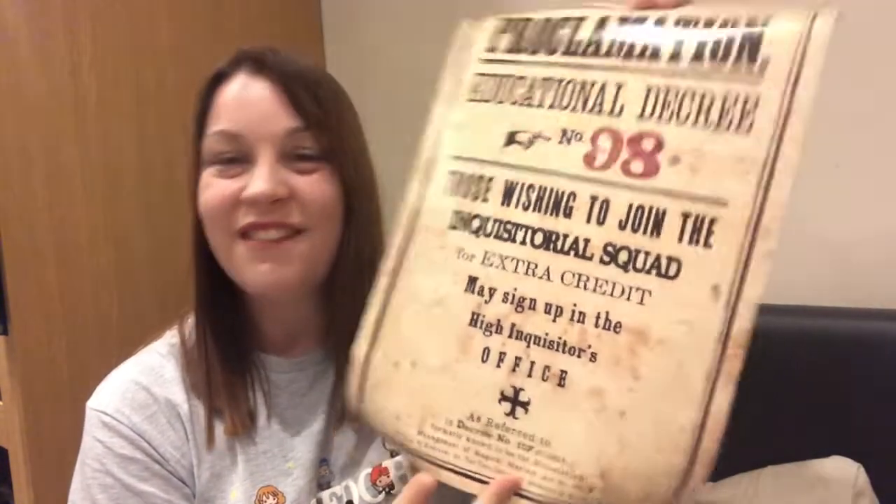One of the hints this month were the proclamations you see when Umbridge takes over as headmistress. We have a proclamation print - Educational Decree number 98: 'Those wishing to join the Inquisitorial Squad for extra credit may sign up in the High Inquisitor's office.' That's quite cool. I recently saw someone on a Harry Potter DIY Facebook page who had several of these framed, identical to the ones in the films, displayed on her wall - they looked amazing. If you collect more of these, you could make a really nice display piece.